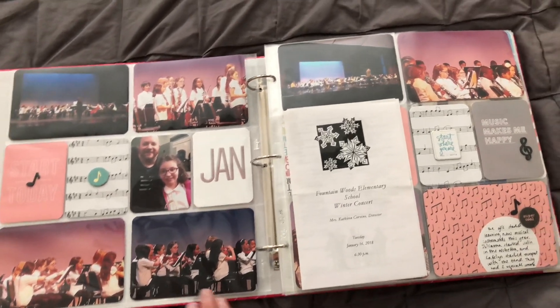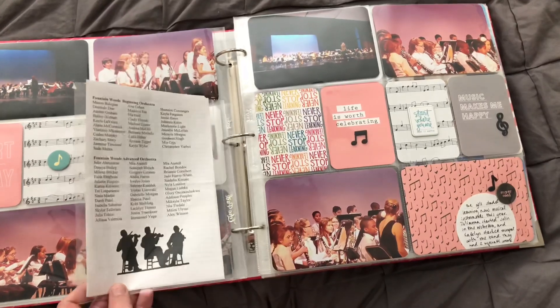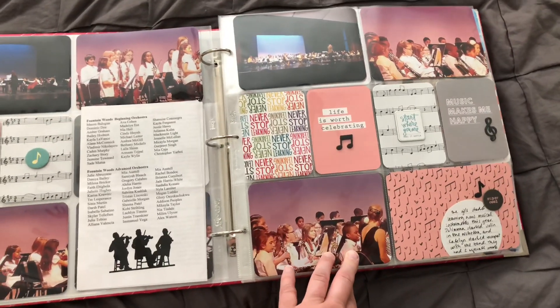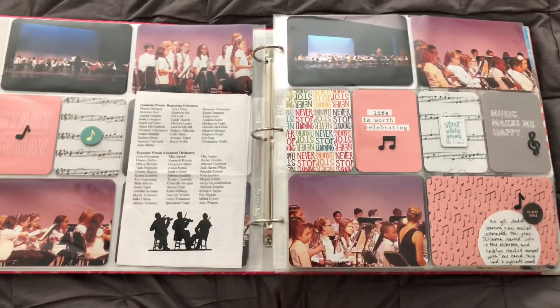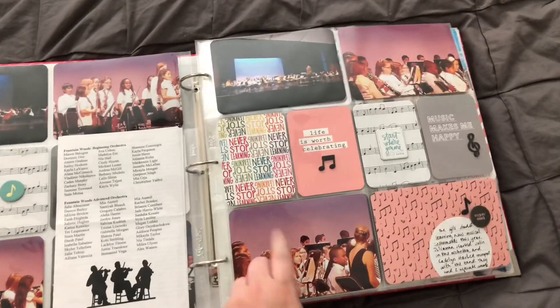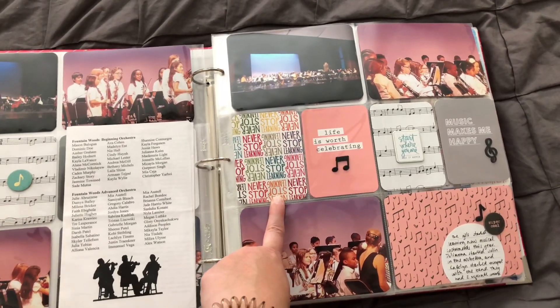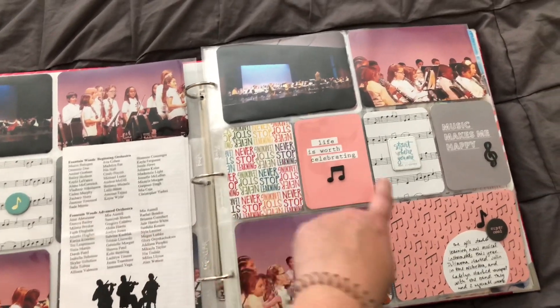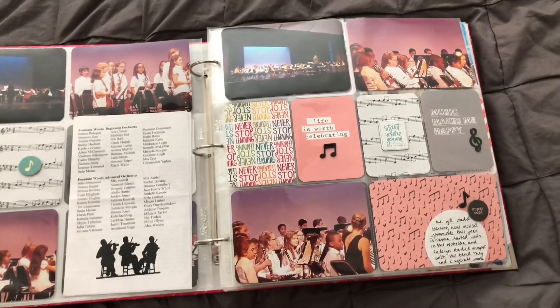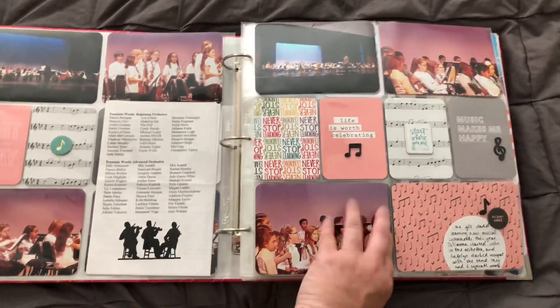I've got some orchestra concert and band concert stuff — a little six by eight insert. Both girls are in two different events but I put all the pictures together. I used some of the Allie Edwards 'learn' cards — like 'start today,' 'never stop learning,' 'start where you are' — and mixed in some other musical-related things.